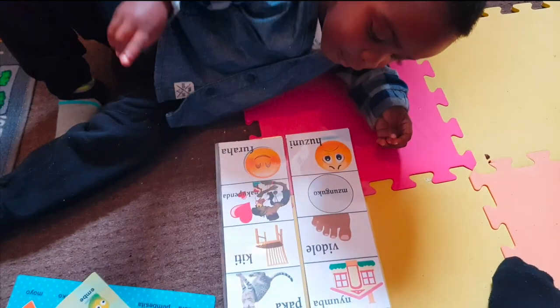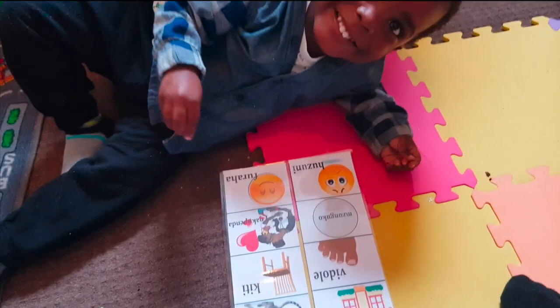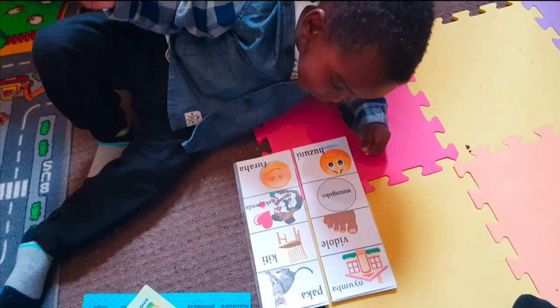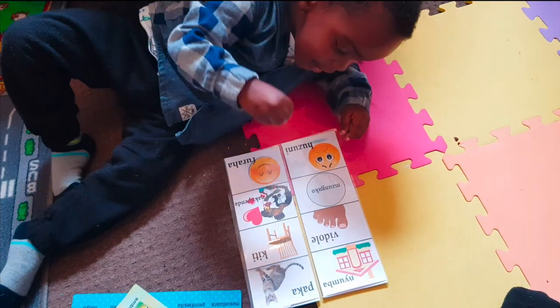It's a cat — paka goes meow. Can you show me vidole? It's your toes. Yes, it's your toes.